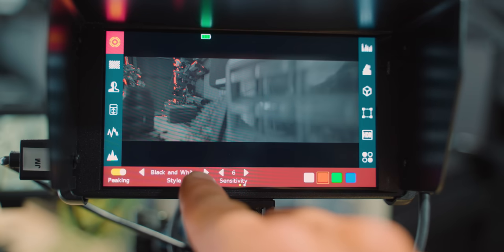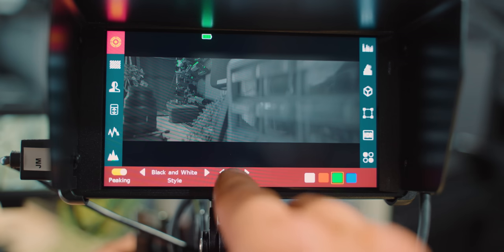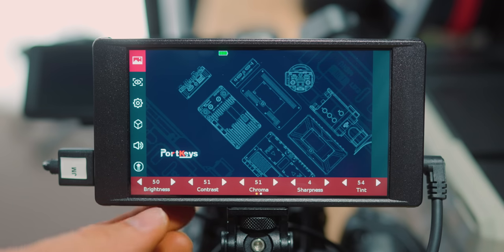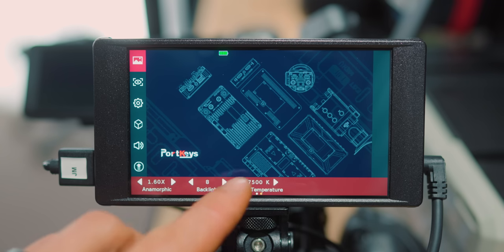If you use a lot of manual lenses or anamorphic lenses, doing manual focus pulls can be very difficult. The great thing about this monitor's focus peaking is that you can switch to grayscale, which makes your focus peaking color — red, green, or blue, whatever you choose — stand out so much more against the image. You can also turn the intensity down for a more accurate focus pull on a specific area. Manual lenses literally become a breeze. In terms of monitoring, you can also adjust brightness, contrast, chroma, sharpness, tint, color temperature, and backlight strength.